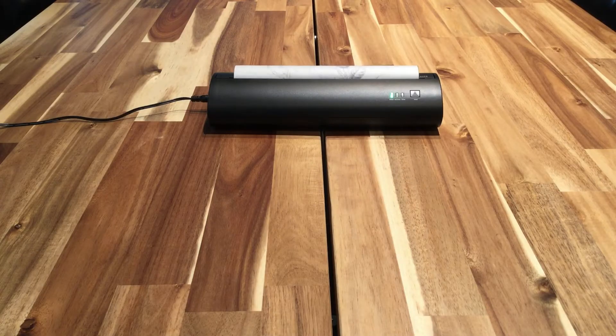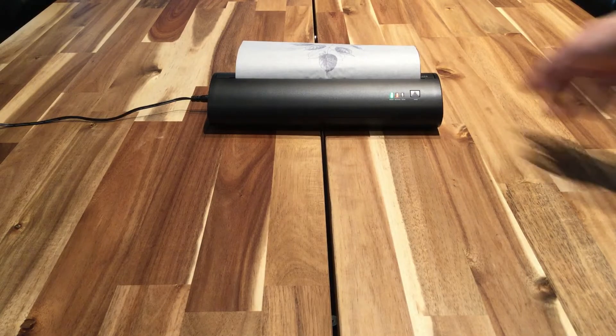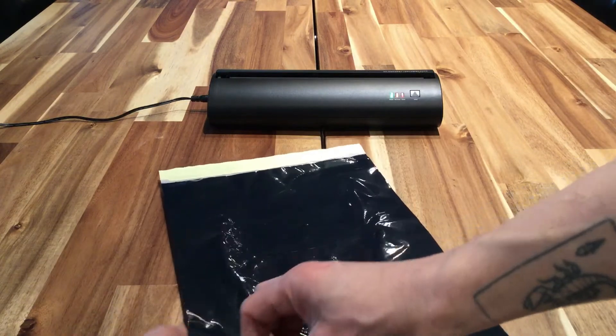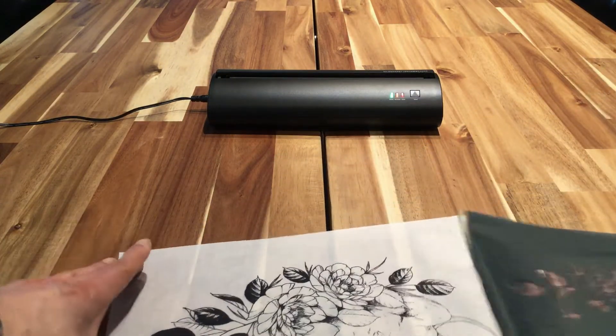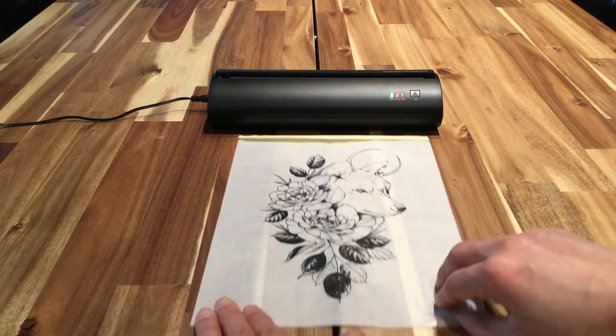Our improved D2.0 printhead was developed to output fine intricate detail and the smallest, most detailed outlines of any thermal printer currently on the market. It is worth noting that by designing the printhead for intricate detail, gradient and shading was sacrificed. So let the Dreamweaver handle the outline, and the shading and coloring is up to you.